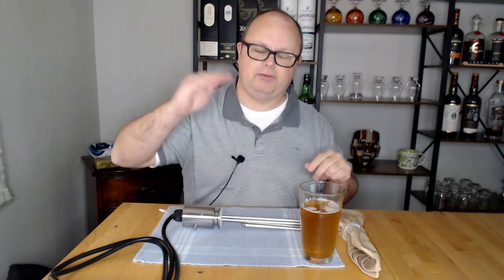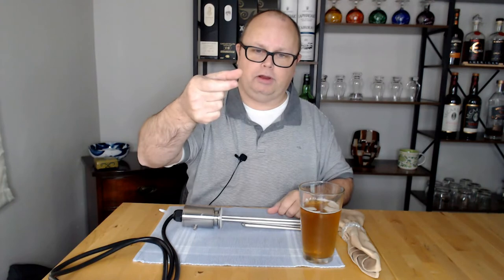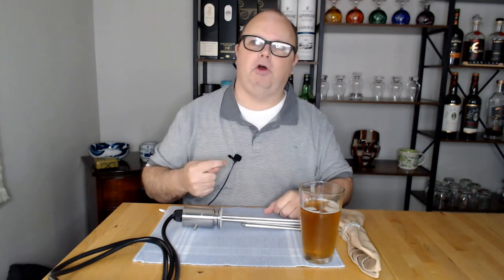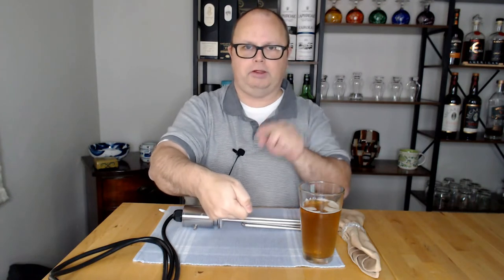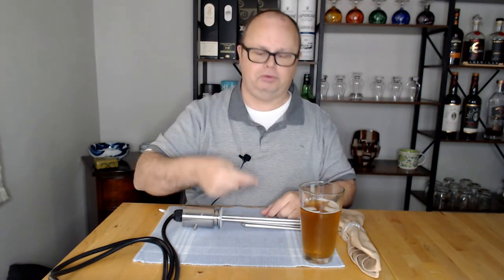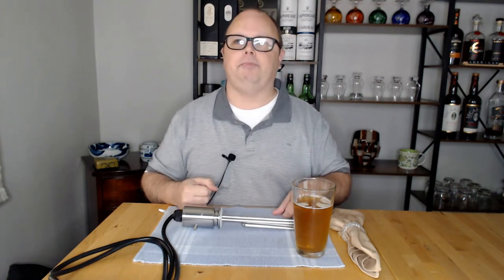The sprayer on the top lid that recirculates the wort sometimes doesn't kick in when you turn on the pump. The fix, from a tip by Emmett, is to unplug the hose from the lid sprayer and just recirculate directly through the hose to purge the air out of the lines. Once all the air is out, turn off the pump, plug it back into the lid, and it should pump through the sprayer easily.